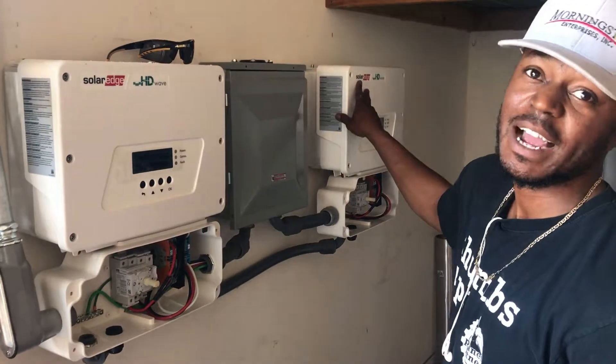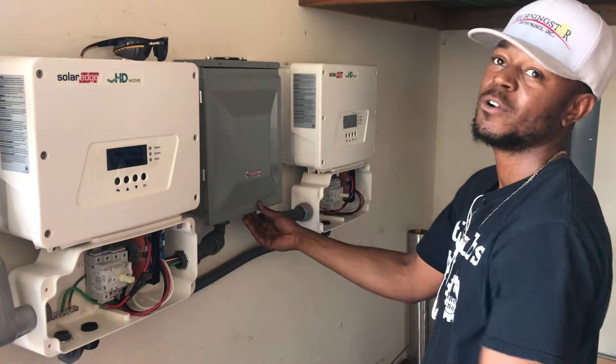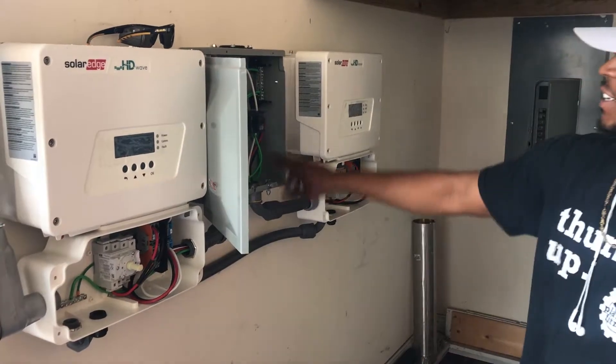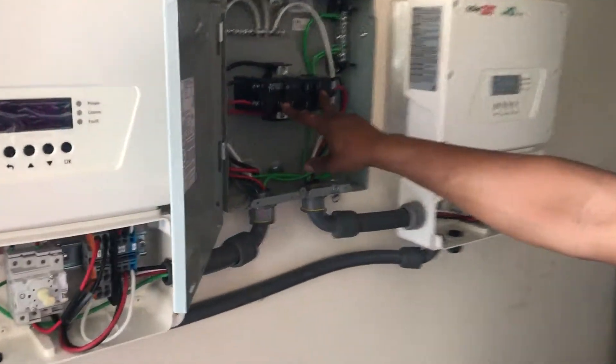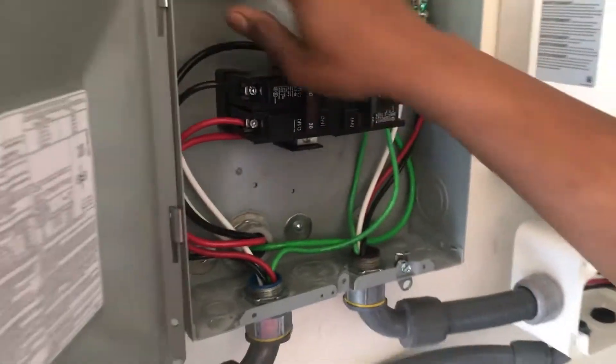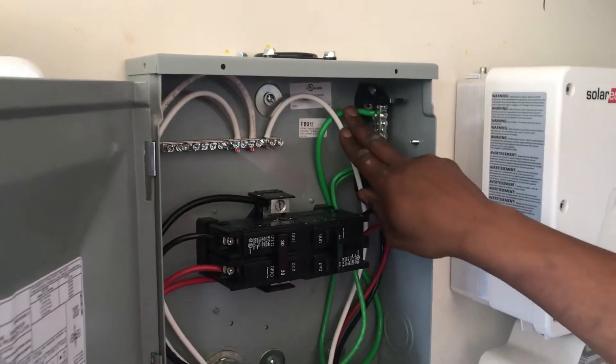The way we're connecting it to the house is we're connecting them into a sub-panel or Kibana box. We're running the AC to 30-amp breakers. We have the neutrals connected at the top and the ground is connected right here.